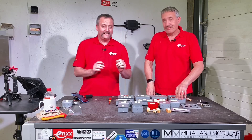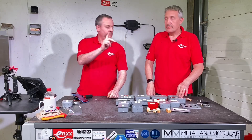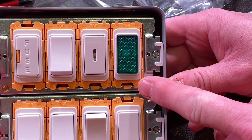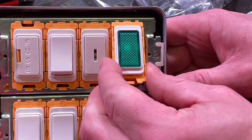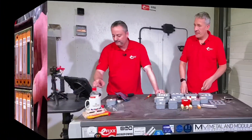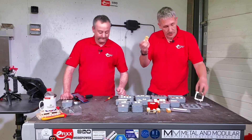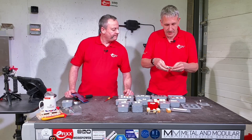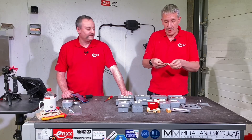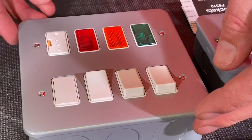Another thing on those grid switches is getting modules in and out of the frame. Often you have to lever them with a screwdriver - not with the Hamilton range. There's a little tab at the bottom: just lift it up, pop it out, and lever it back in with a gentle press and it's back in. Easy. There's also a cord outlet - just push it in, and it comes out with no effort at all.